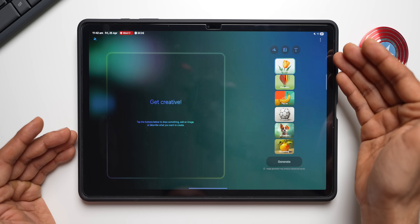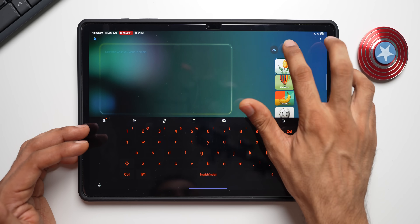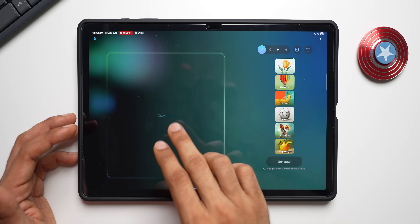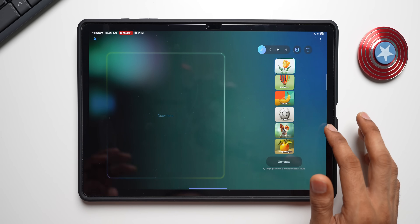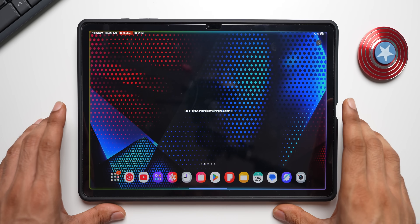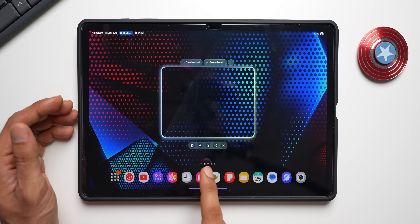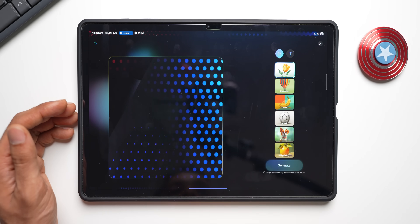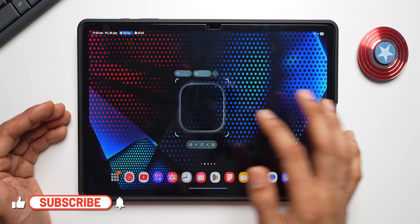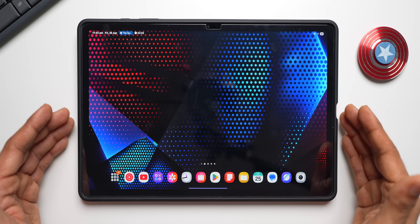Drawing Assist has a brand new layout with six different options to create images and three input methods: text input to generate images, gallery to attach and edit existing images, and a draw/pen mode to sketch and generate images. AI Select lets you draw around any portion of the screen and brings up a contextual menu with options to crop, pin, copy, share, download, open in Drawing Assist, apply Generative Edit, create a GIF, or set as wallpaper.